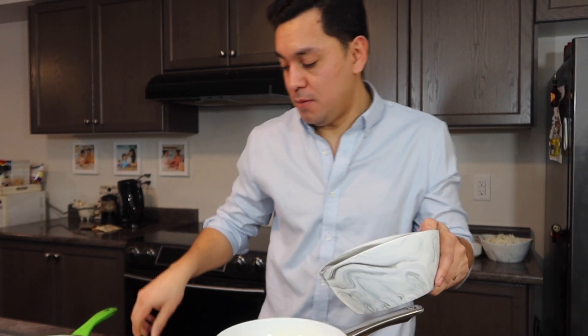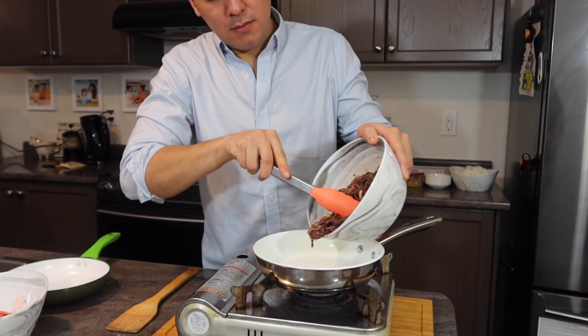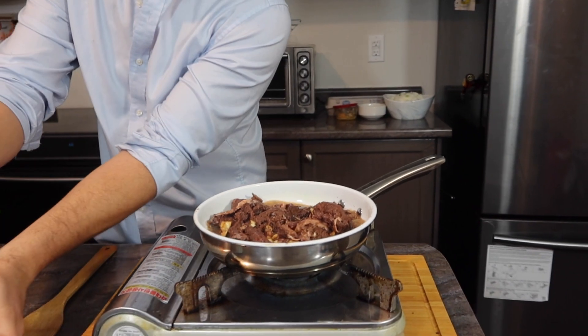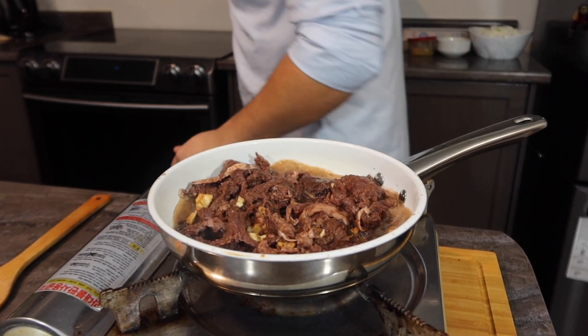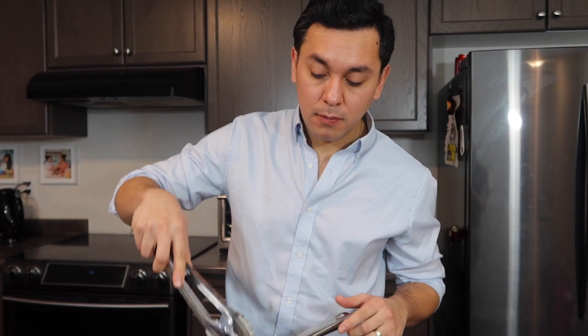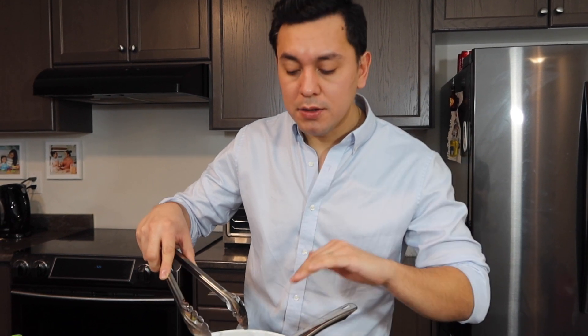So now we're gonna put this meat in, together with the marinade. Now we're gonna let the marinade cook. After all this marinade is done and all simmered up, we're gonna add a little bit of water.